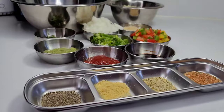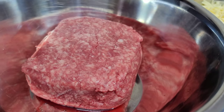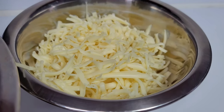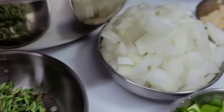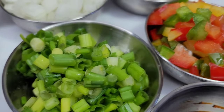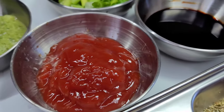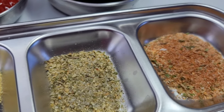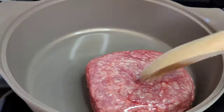While the dough is rising we'll go ahead and make our filling for our pinwheel. I'll be using some ground beef, some cheese — this is good cheese by the way, you can use whatever cheese you like. I have some garlic, some onions, I'll be using some thyme, green seasoning, green onions, bell peppers, browning sauce, ketchup, I'll be using some black pepper, chicken bouillon, complete seasoning, and all-purpose seasoning.